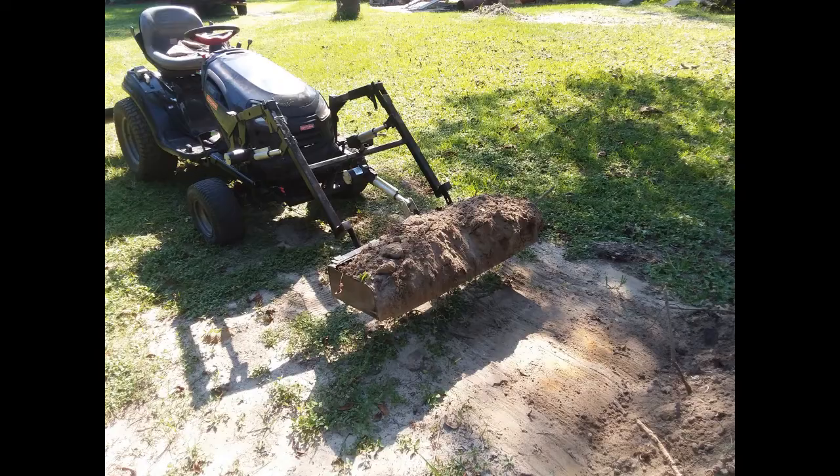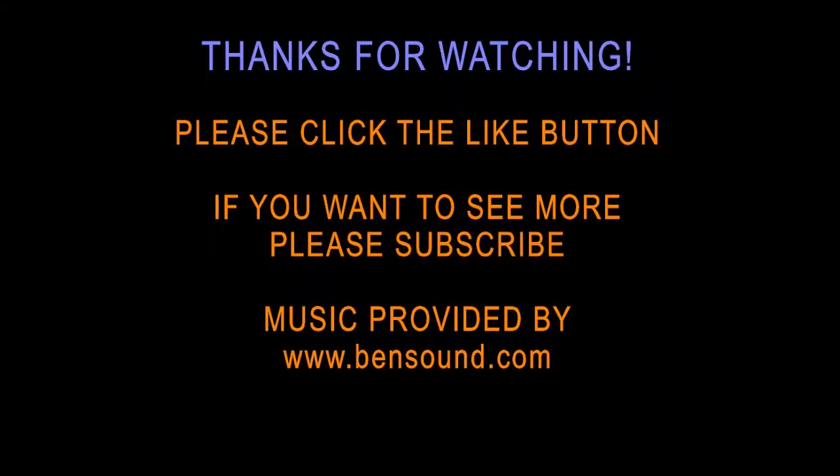We hope that this has been helpful to you. Please click the like button if you liked what you saw, and you can subscribe so that when the new videos come out you'll be notified. Thank you so much.